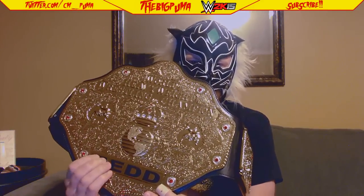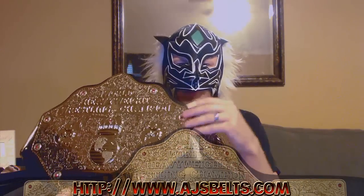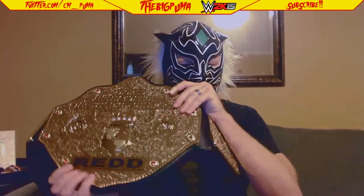This is my only gripe with this belt — these are sticker letters. I got this belt from AJsBelts.com. I contacted them, told them how much I love this belt. This thing weighs six pounds — it is nine or ten inches — it's insane. I contacted them and told them how much I loved it, that this was the only thing I didn't really care for, and they are going to send me a blank plate to put in its place for free. So that was super cool — customer service over there is awesome.